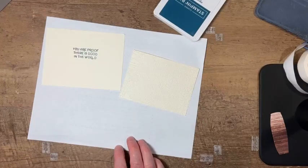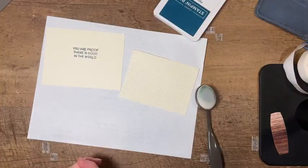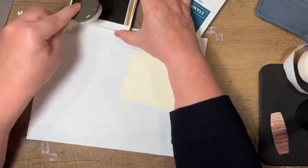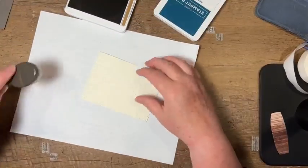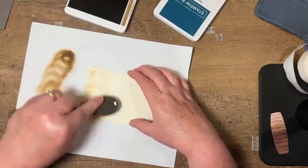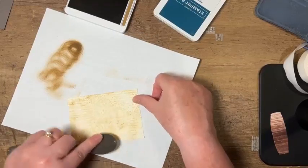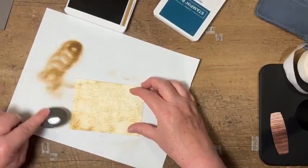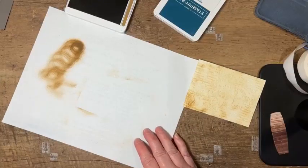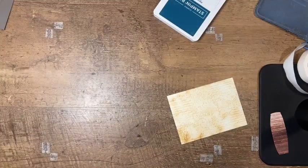I'm going to grab my blending brush and use the Pecan Pie ink. Because these are new colors my ink pads are fairly juicy, so I want to make sure I start off on scrap paper first, and then just come in and rub the blending brush over it. That just gives it a little more texture and detail. Get rid of that scrap paper, and now we're going to start putting this card together.